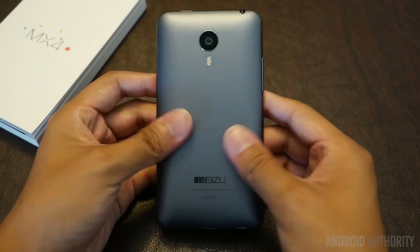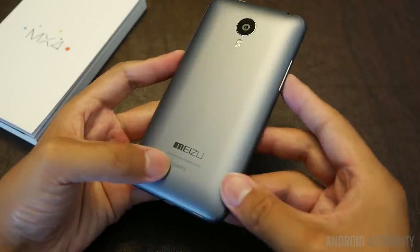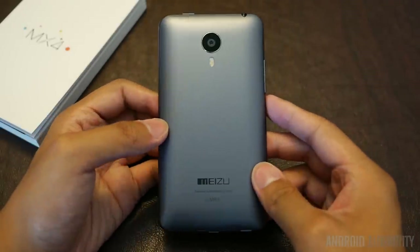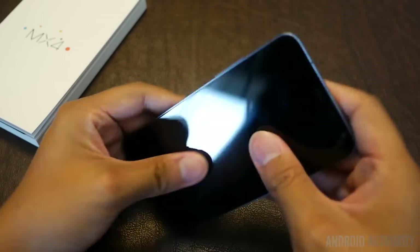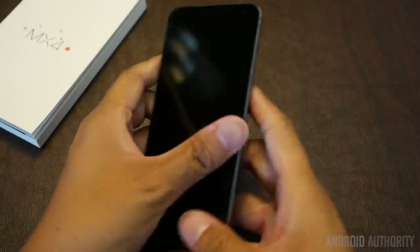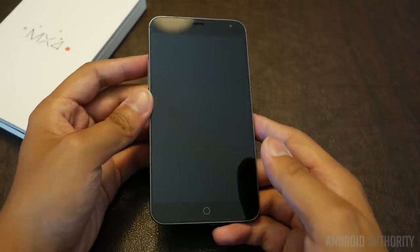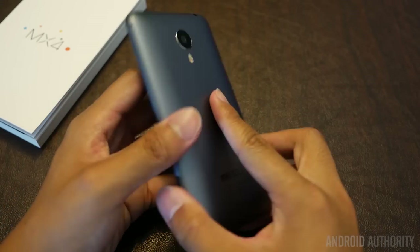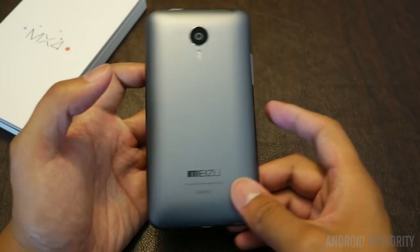We have a nice brushed feel on the back. This is clearly a demo unit. Volume rocker over here on the sides, and the power button is actually up top. The inspiration comes from an earlier version of an iPhone, which a lot of people are going to notice, but that doesn't mean it isn't attractive or that it doesn't have some function to it.